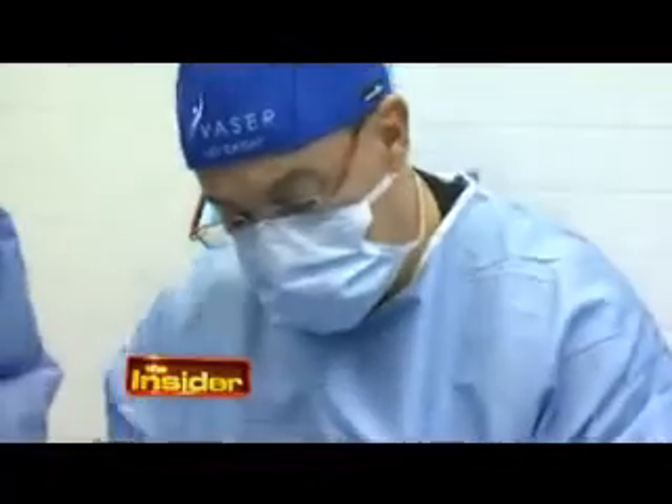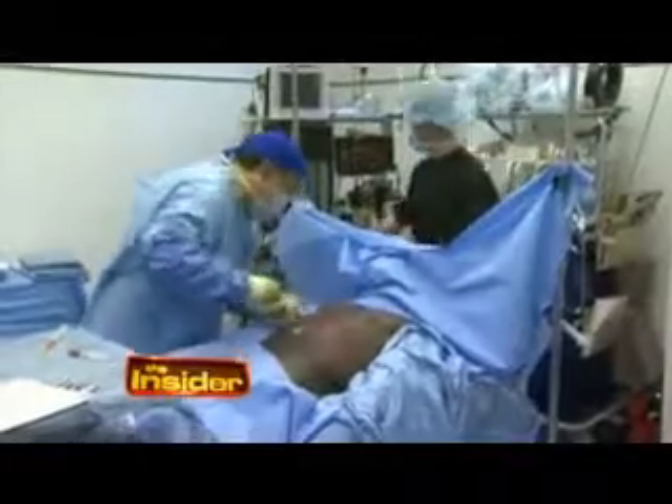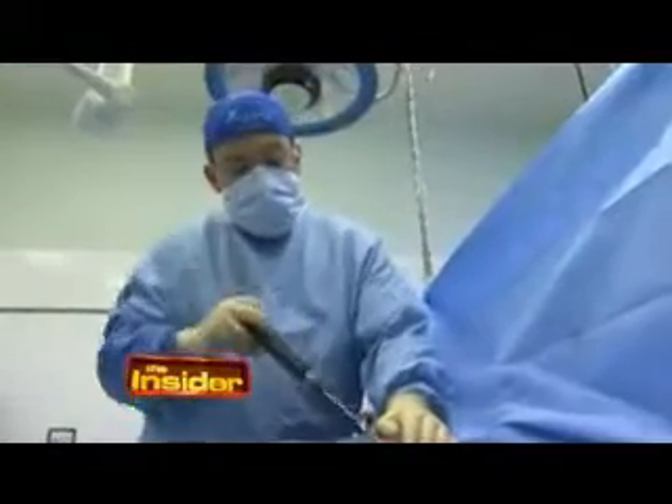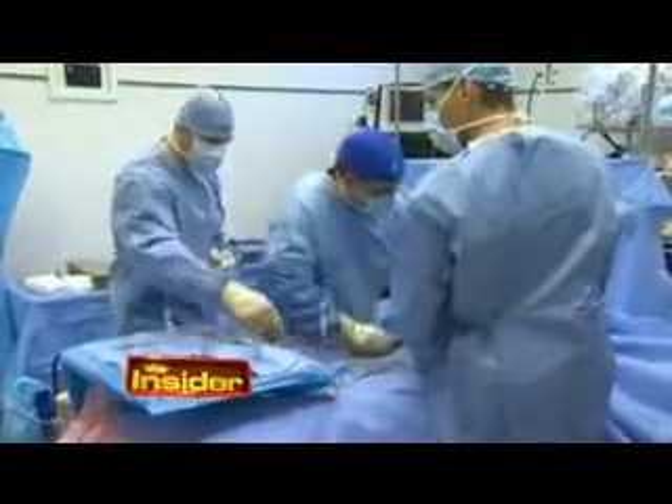VASER Hi-Def is the latest and greatest in body sculpting. It was in response to what was, up until that point, really a failure within the liposuction community. Hi-Def is essentially manipulating the fat over the muscles to enhance the physical appearance. What it allowed us to do was actually take liposuction, and more importantly liposculpting, into the 21st century.